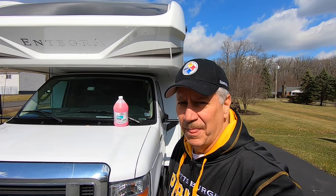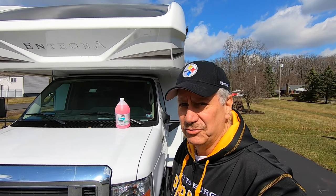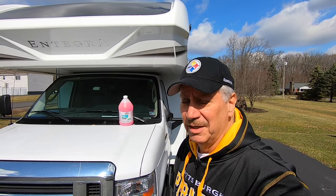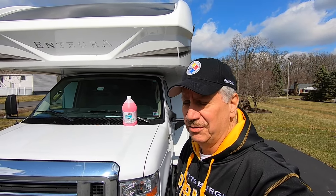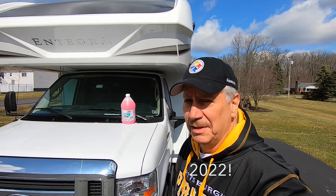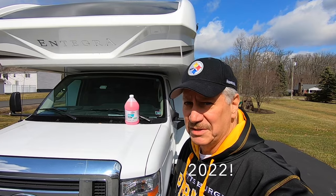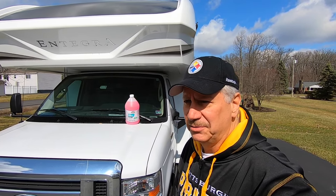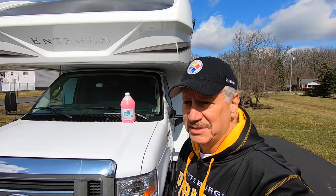Hi, I'm Bobby C. We're just back from our southern trip, and it's March in Pennsylvania, so we've got to winterize again. Today I'm going to show you how I winterize my 2020 Integra Odyssey 26M. This procedure will apply to any Jayco Class C.